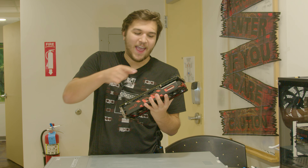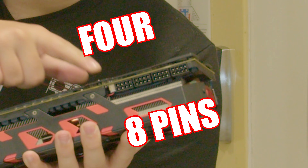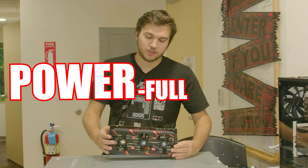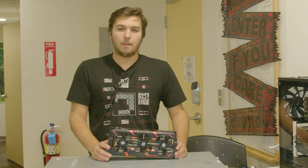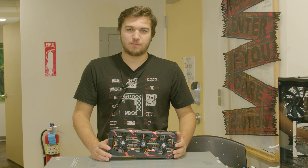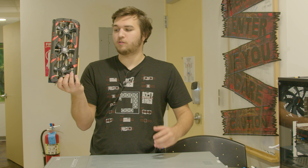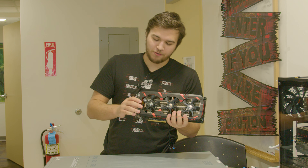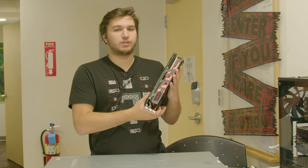This graphics card has four 8-pin power connectors and it is the most powerful graphics card that has ever existed, because I can't find a single graphics card besides its predecessor that has four 8-pin power connectors. Yeah, this thing is pretty freaking powerful. You're probably wondering what the hell it is — this, my friends, is the PowerColor Devil 13, and yeah, it's pretty freaking cool.